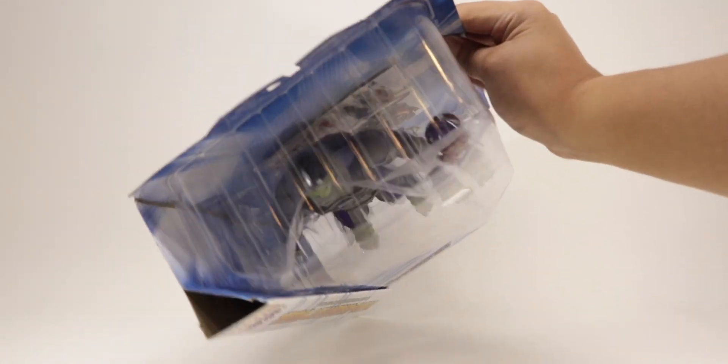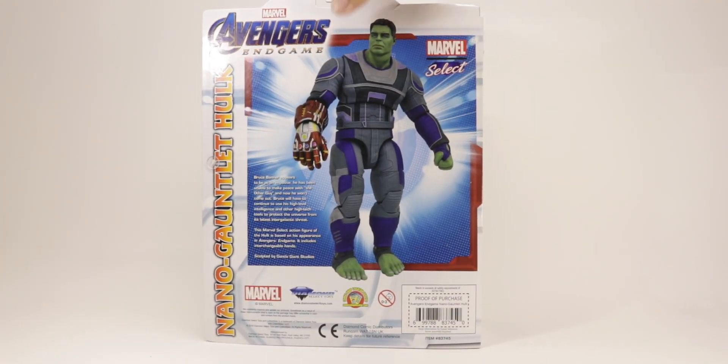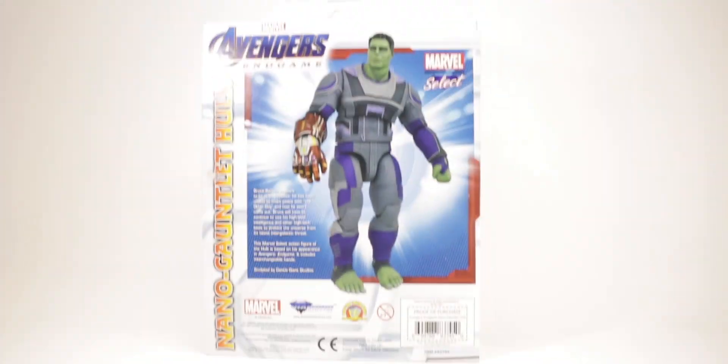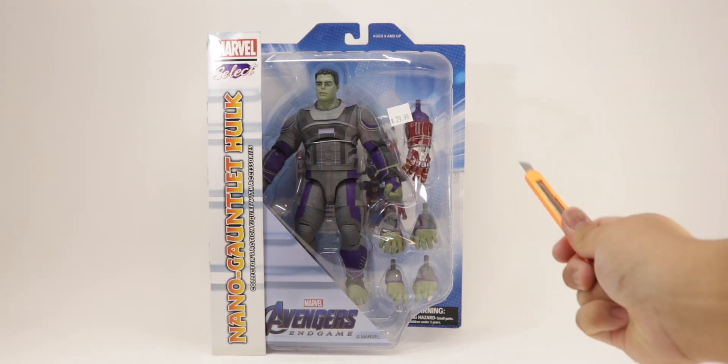Taking a look around the packaging: on the top you get nothing, same thing on the bottom. On the side you get 'Avengers Endgame.' On the back you get a nice picture of Hulk with the Nano Gauntlet and a brief description — pause if you want to read that. On the other side you got nothing, and without further ado let's get into it.